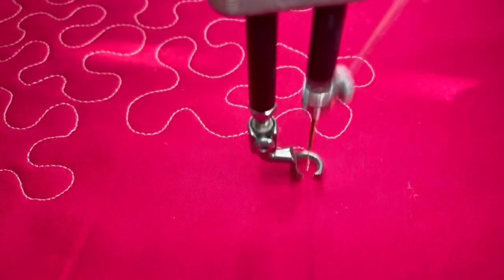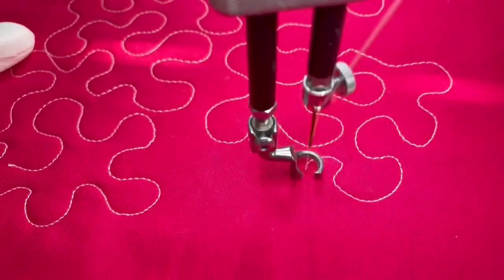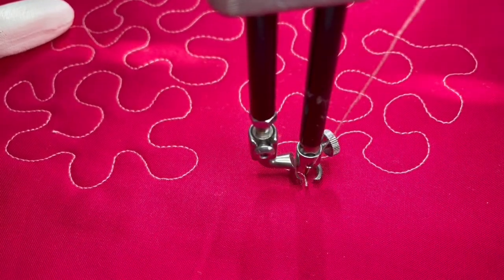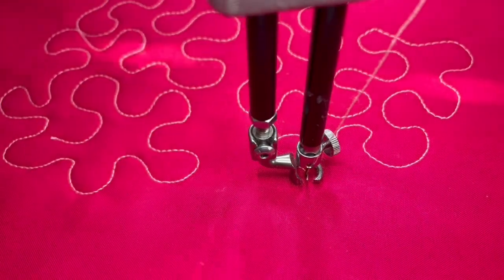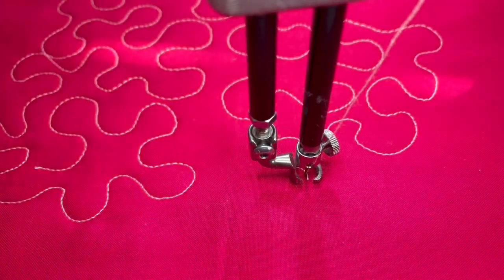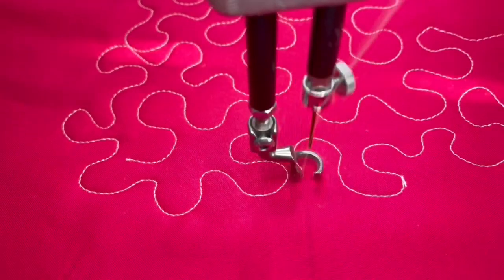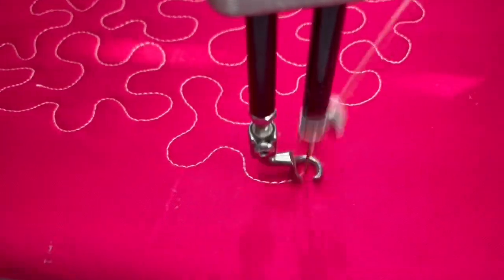Try not to go in a straight line — you want it to be as random as possible. As you can see, I've got a little bit of an opening up here, so I'm just going to go in and put a little something in there to take up that spot.